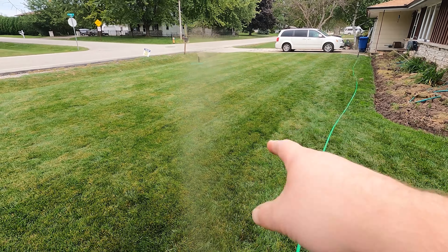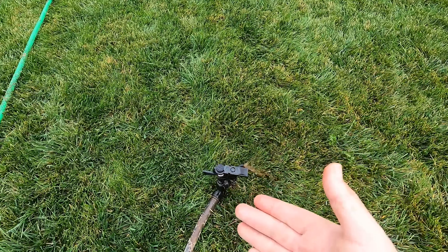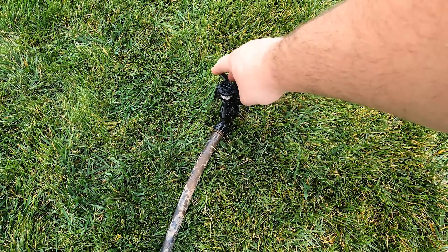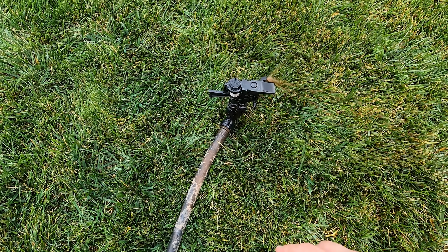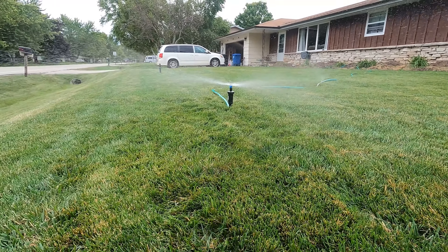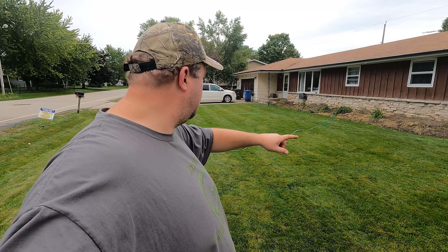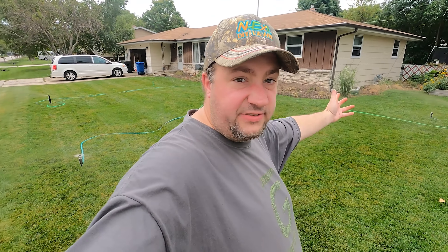So it's running these three rotors and this guy. I can tell — I don't even need a pressure gauge — there's too much pressure to make this guy work. Too much pressure, so I'm gonna try to add another sprinkler. All right, there we go — one, two, three, four, five sprinklers basically running.